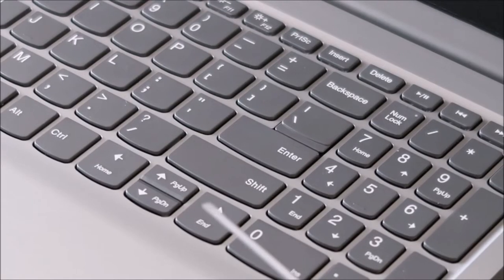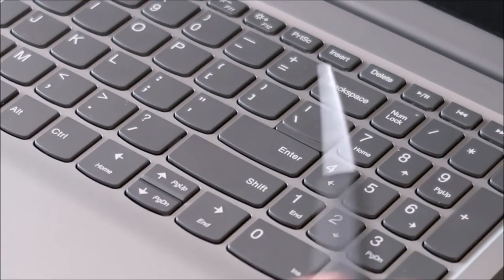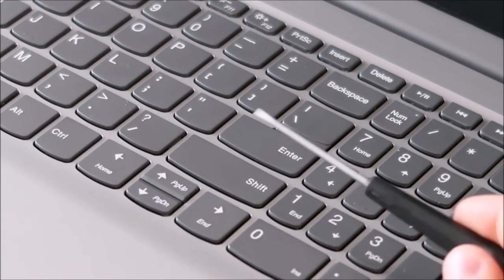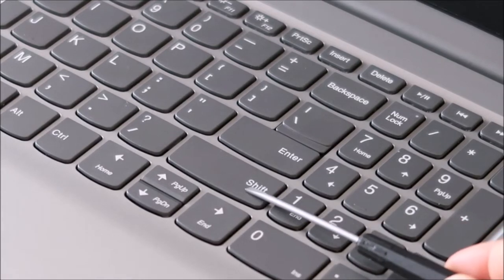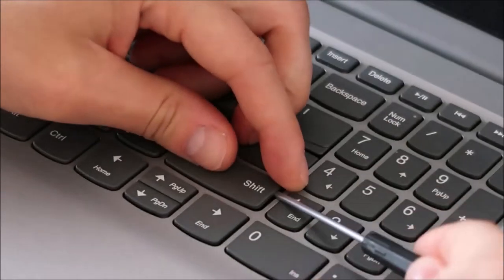To start, I'm going to take my small flathead screwdriver and slide it underneath my key cap — which is this top part — but I'm going to get it on top of the retainer clip underneath. The idea is to hold down the retainer clips while I peel off this cap so that they don't bend and break. I'll show you what it looks like under there once I get this cap off.